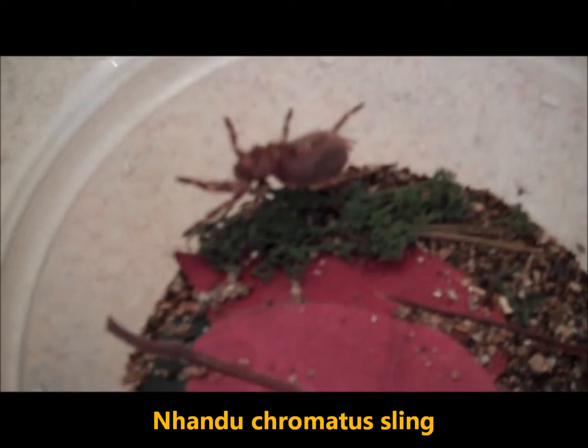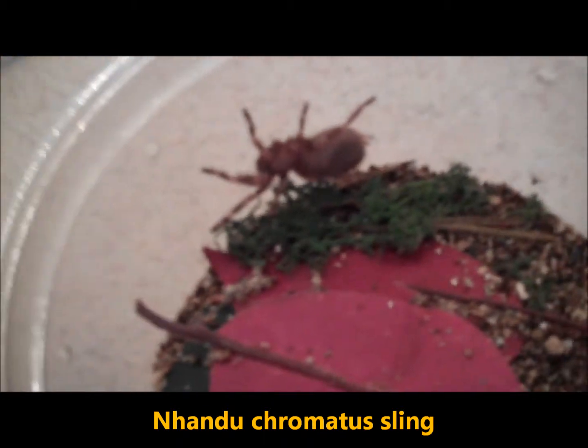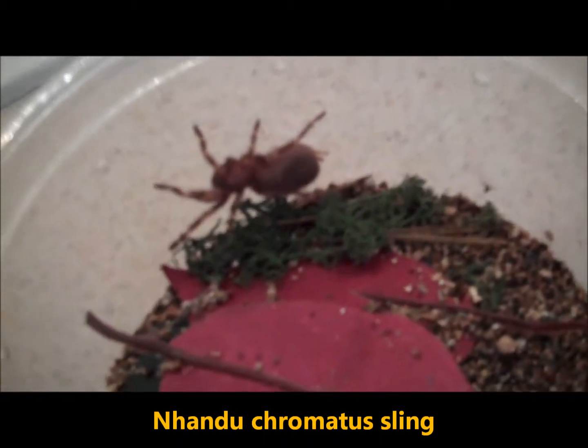Here's a little Nanducrematus we got — that was like a half-inch sling. As you can see she's plump, much bigger, and she's ready to molt eventually. She's not in pre-molt right now but next molt she'll be pretty big.